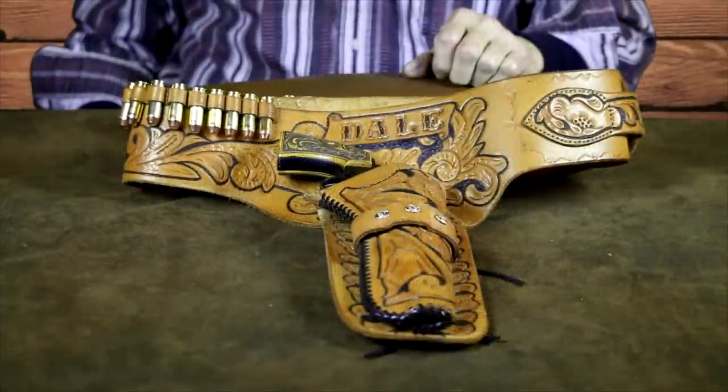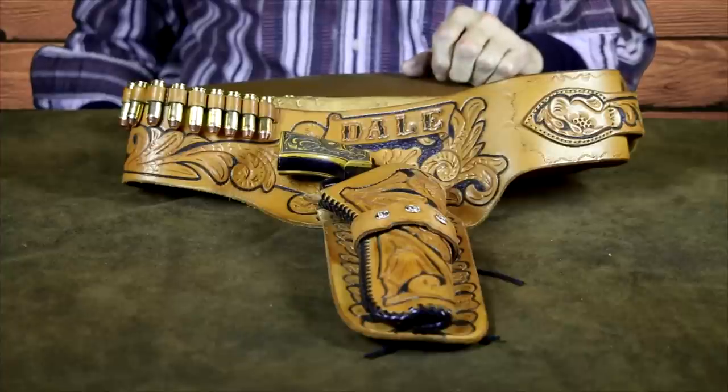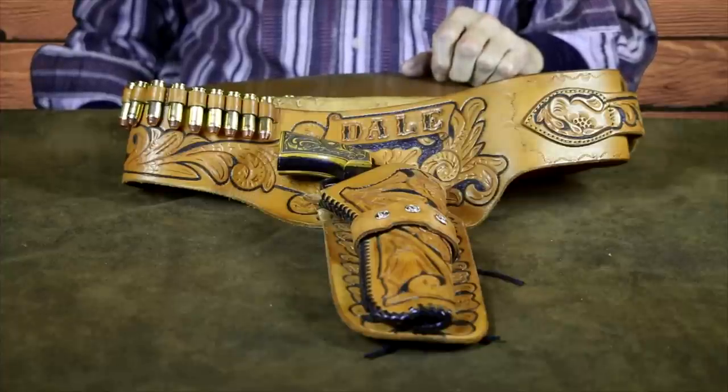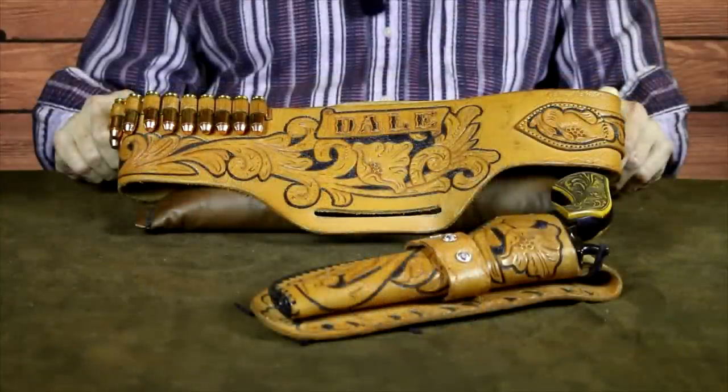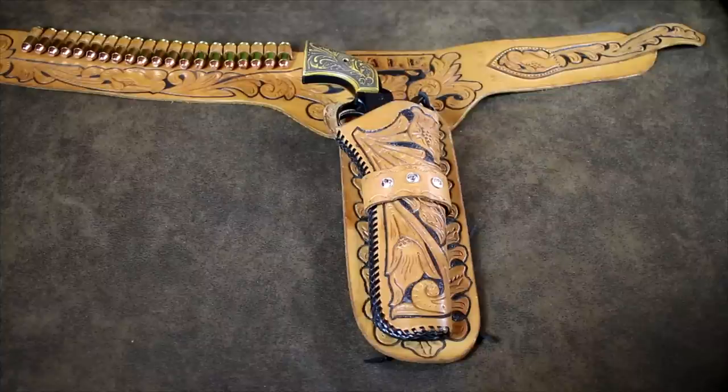The gun belt and holster combination, known as a Buscadero, was originally designed for Texas lawmen and quickly adopted by Hollywood cowboys in the 1920s. The rig combines a carved leather gun belt with one or even two holsters. The holster is held in place by an elongated slot in the gun belt. The Buscadero style gun belt is cut in an arc across the back and sits low on the hips, with the holster canted slightly forward for a faster draw.